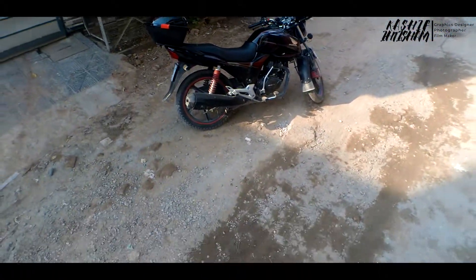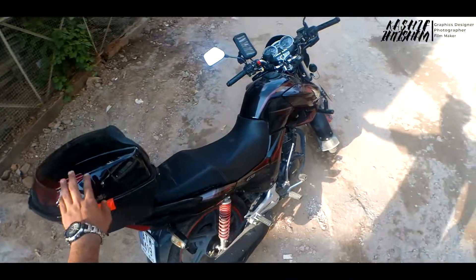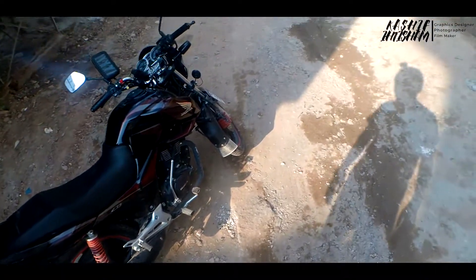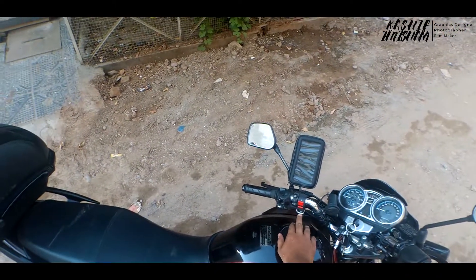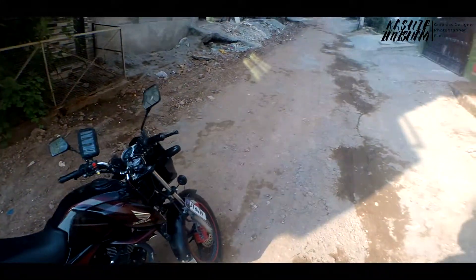It is a Honda 150cc and I have modified it. On the back, I have added indicators and buttons. There are also external lights on the back. When I go on a long tour, this is what I want.